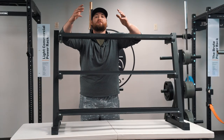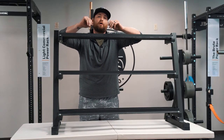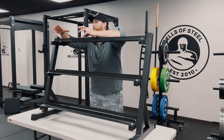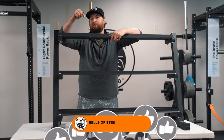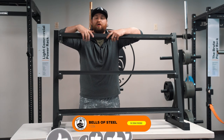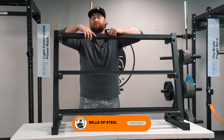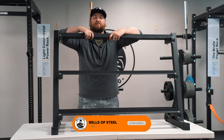So this was how to assemble the residential dumbbell rack by Bells of Steel. I hope this video helped along with the assembly instructions. If you guys liked this video, make sure you click that button below, comment anything you want, and follow us on all social media. Thank you so much, and we'll see you next time.